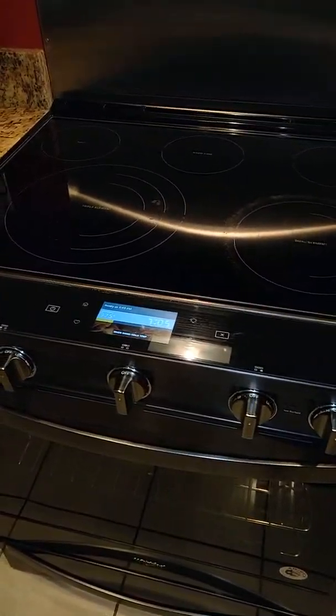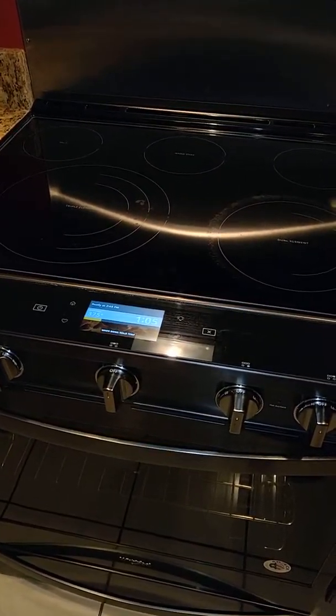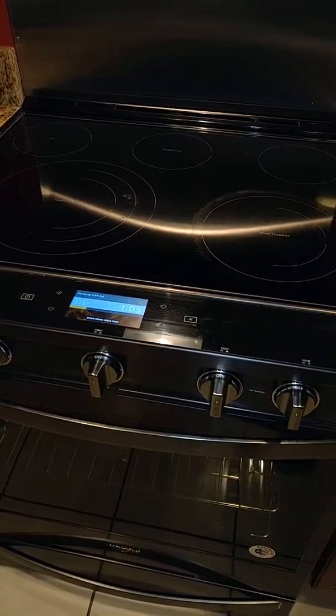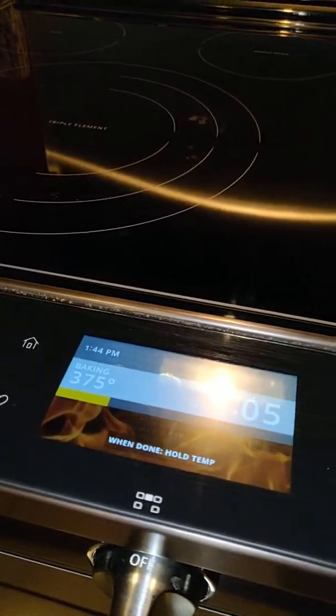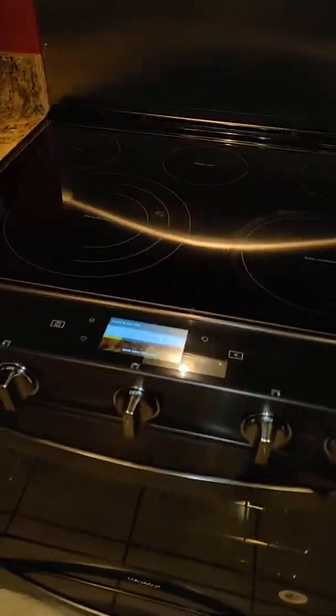Hey guys, I want to tell you not to buy this Whirlpool electric stove from either Best Buy or Whirlpool itself. This is the one that has Wi-Fi built into it, similar to this microwave right here.